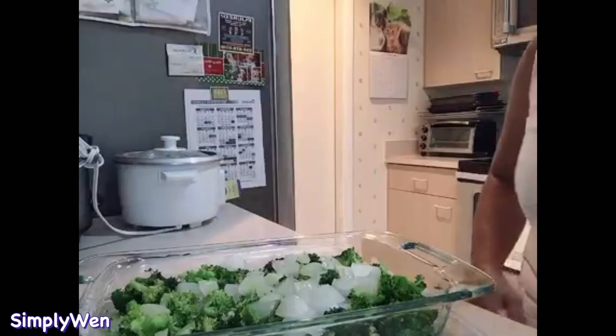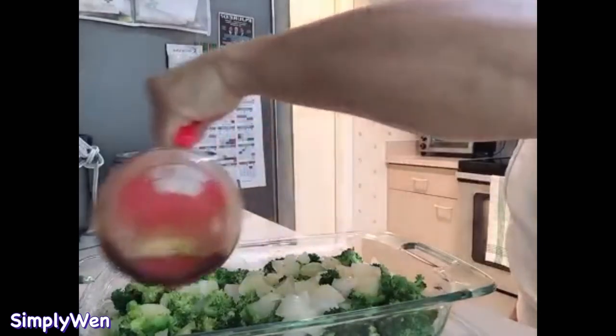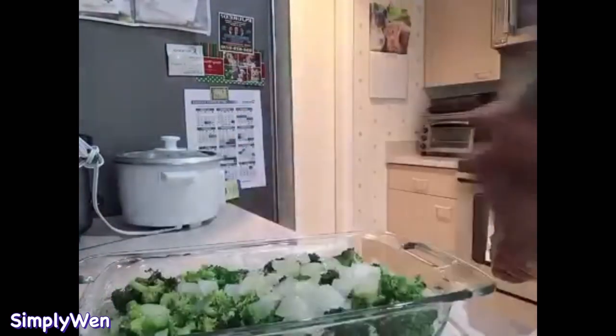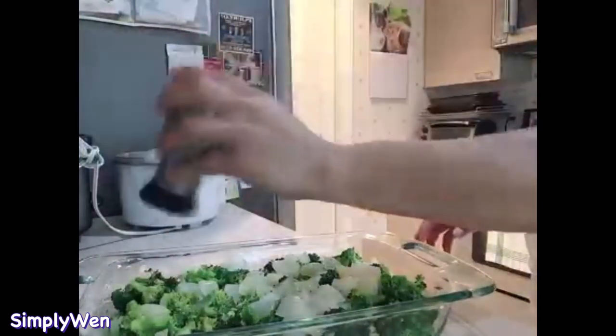So ngayon naman isiso natin ang ating broccoli — lagyan natin ng kunting olive oil para hindi sya dry. At saka isiso natin ng kunting salt and pepper — hindi talaga yan mawawala ang salt and pepper sa kahit na anong lulutuin ko.